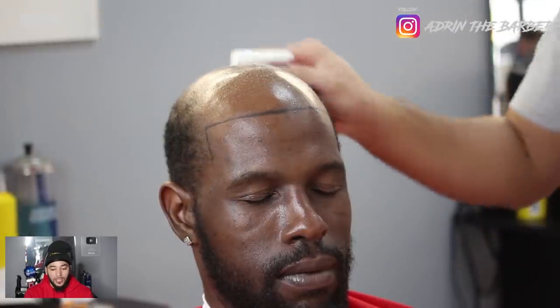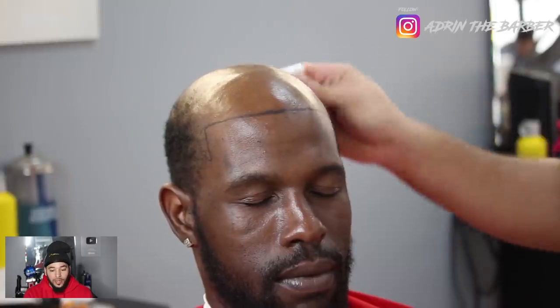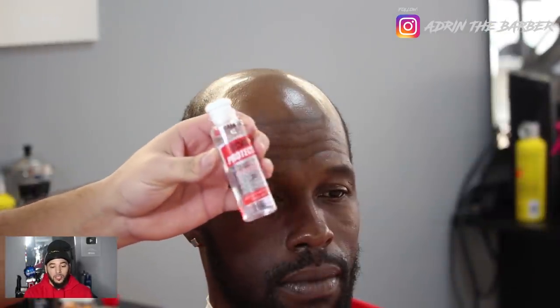I'm just gonna take some rubbing alcohol, spray it on the scalp, and wipe it down to clean the scalp before we put any glue or scalp protector on it. I'm also going to start wiping away the hairline that we created — I don't want to wipe it 100% away, but I do want to lighten it up as much as possible. You don't want to be at the end of the unit and still see the hairline through the hair you already laid down.